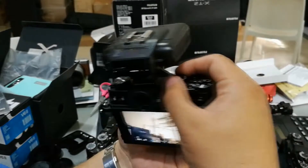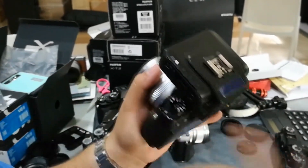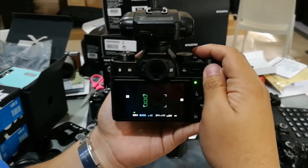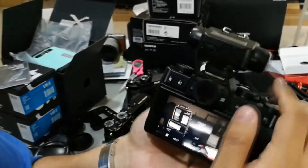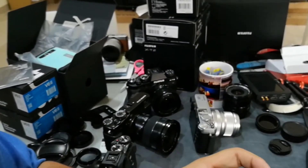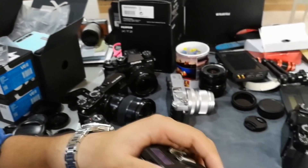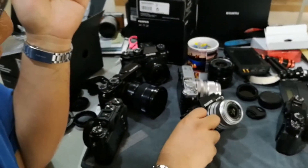Let's try 1/4000th of a second because that's the fastest the X-T10 will go. So, summary so far: X-T20 works, X-E2 doesn't work, X-T10 works.